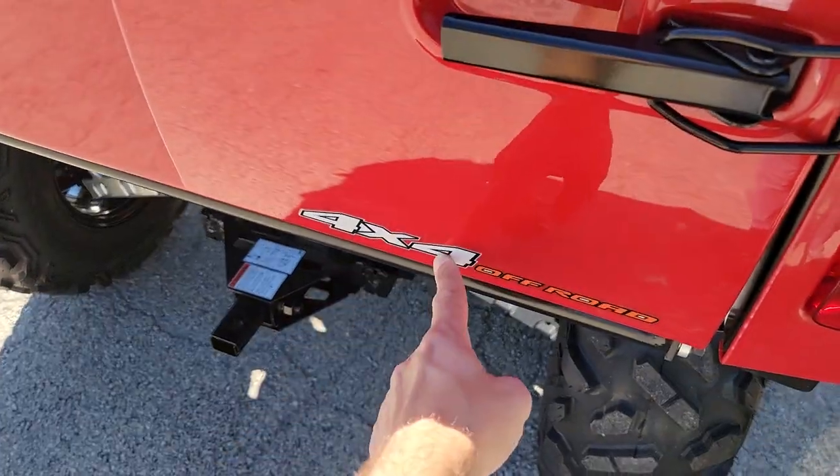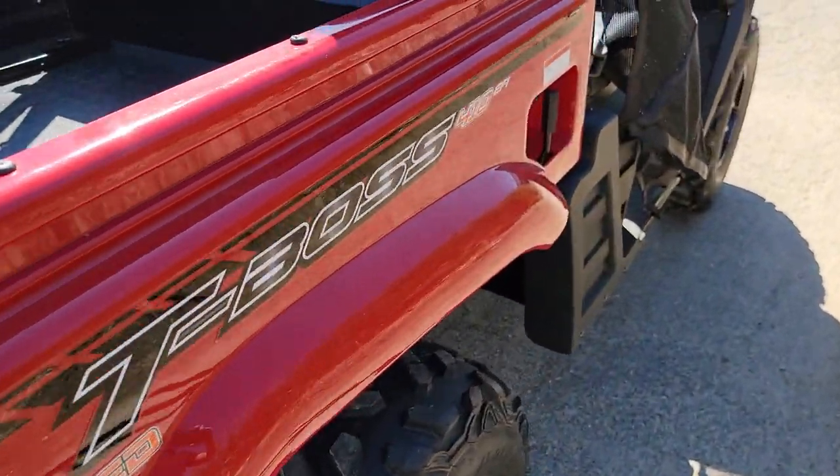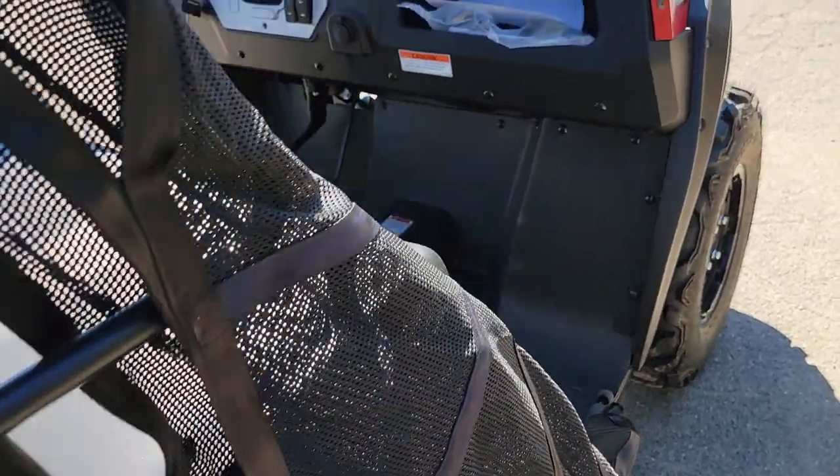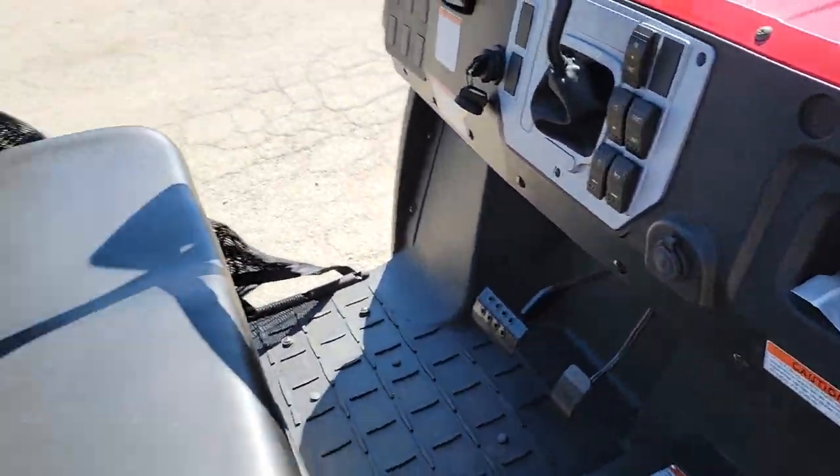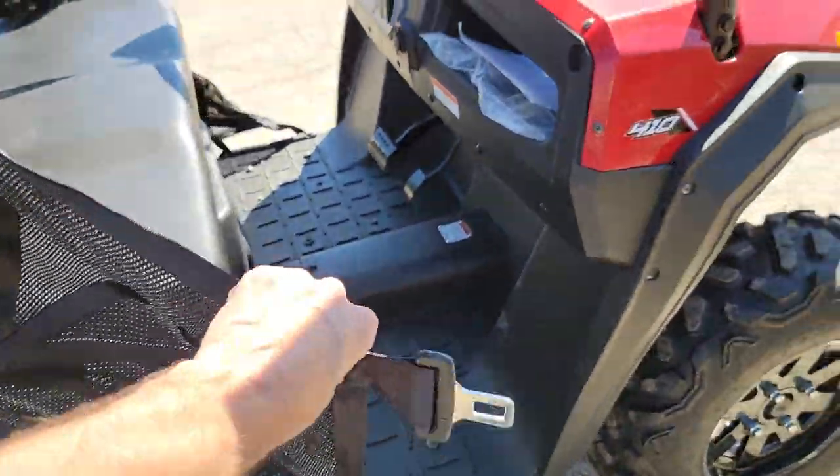It's got high and low, as well as four-wheel drive, switchable into two. The T-Boss 410. You got your room here, your glove compartment, and your netting. Check it out.